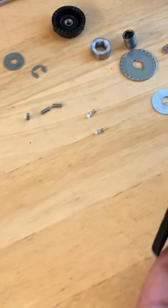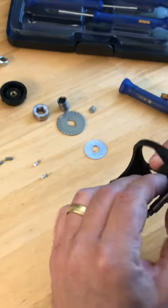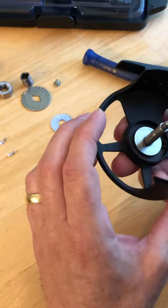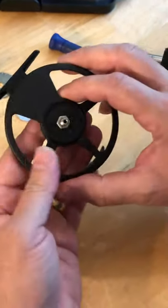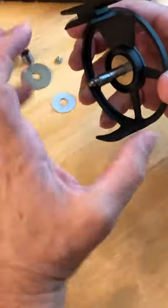This little plate is kind of captured on there so it's just going to stay. Sometimes if you're experiencing a little bit of rubbing and the spool is wobbling, the shaft may have come loose.